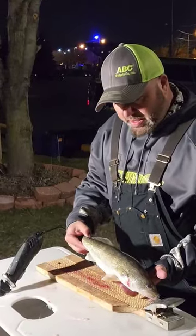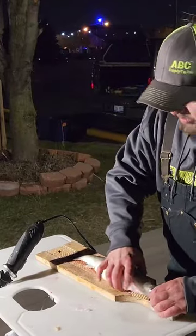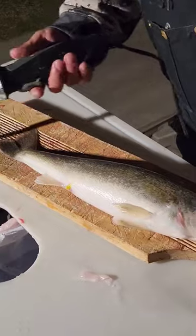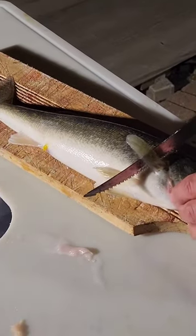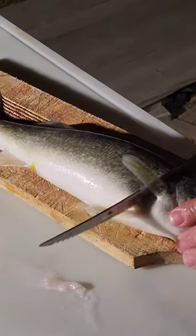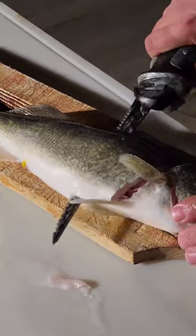We caught this walleye in the Detroit River. I'm going to show you quickly how to fillet it so you get boneless fillets. Got the electric knife. What I do first is I go right down to the backbone so I feel it, and then I turn and go right down the backbone.